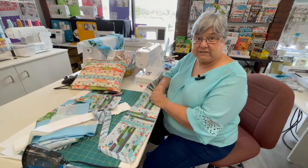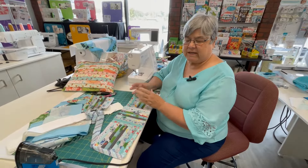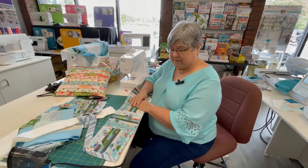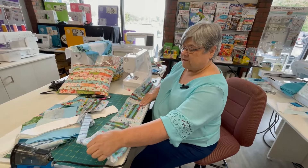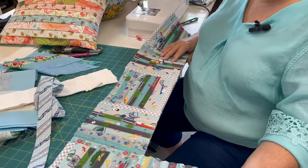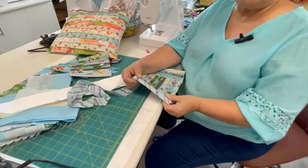We're almost ready to finish up our jelly roll rug. As I mentioned, there's a little variation — there are oval rugs, square rugs, rectangular, half circle — so many possibilities. I decided to add one more: the rail fence. You cut your pieces after you have your ten strips zigzagged together, then you just turn and alternate the direction.